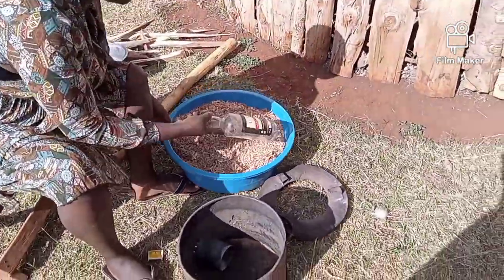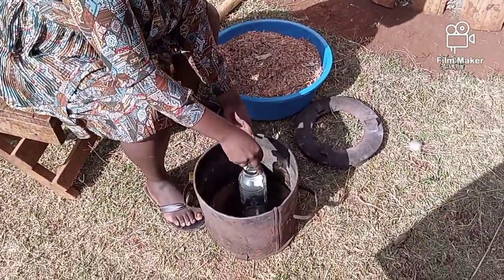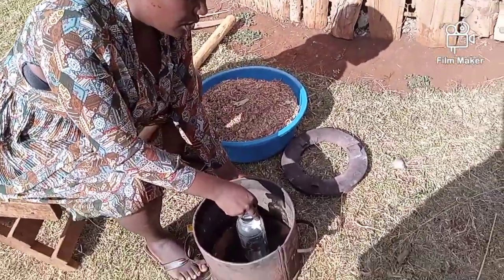This is my sawdust. This bottle's purpose is to make a hole connecting through this hole in the sawdust.